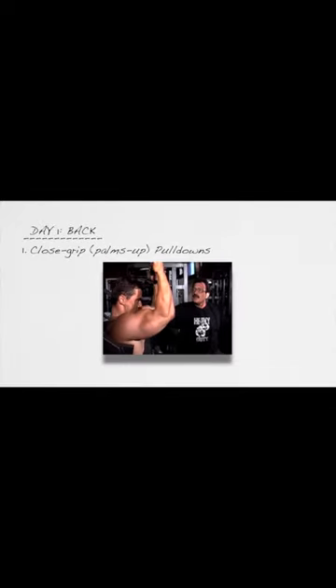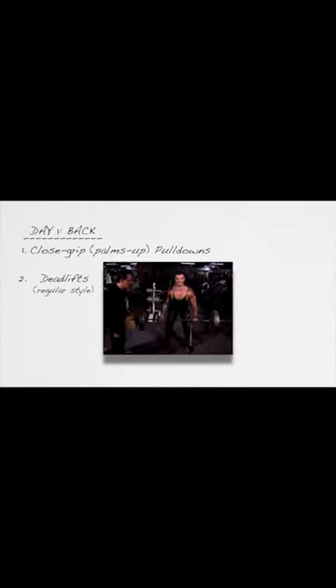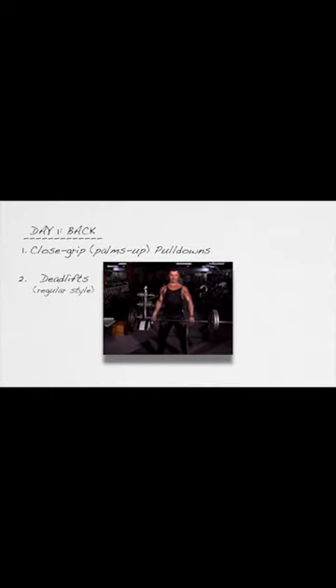Exercise number one for the back will be close grip, palms up pull-downs, six to ten repetitions. Directly underneath that, write down number two, which will be regular style — not stiff-legged — but regular deadlifts.